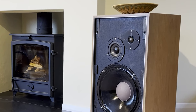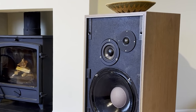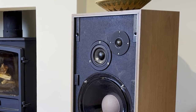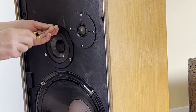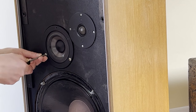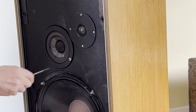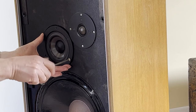They advised me to change both the mid-range unit and the top-range one, which would give a more balanced sound. As you can see, the speakers fitted in very well with no adjustments needed. These speakers are mounted from the front and the whole box is sealed, which makes getting access to the insides a little more difficult. The main way in is through the hole cut for the bass loudspeaker.